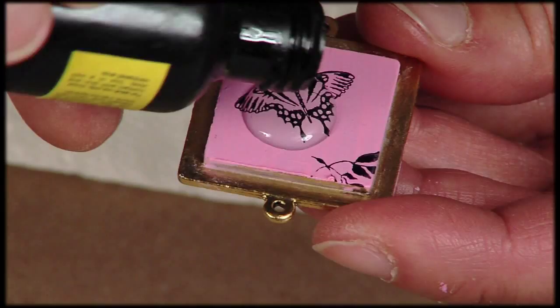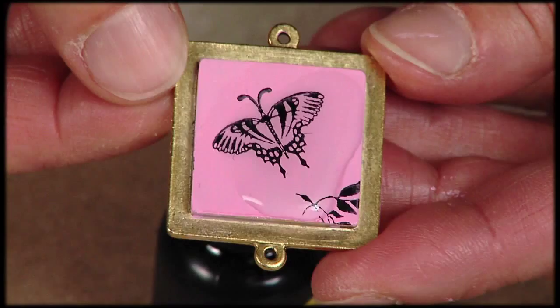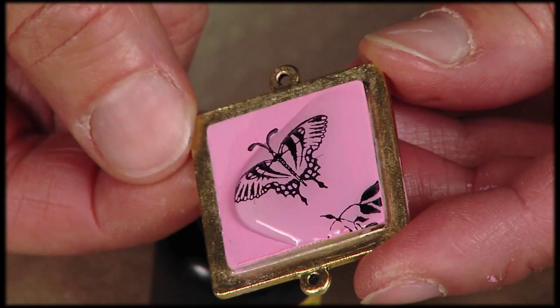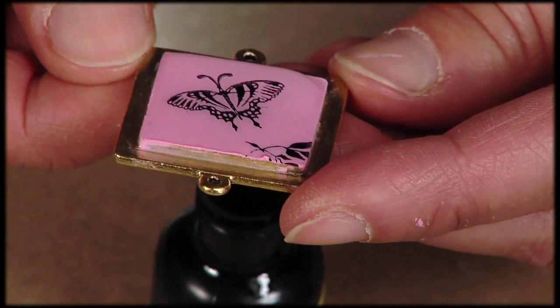Now I'd like to show you how to use the Gel de Soleil UV Resin to give your piece a beautiful, domed, glossy finish. I simply pour it on — it's about the consistency of honey. Then I'll twirl it around so that the gel goes to all the edges of the raised Patera. It takes a little while. If you tip it a little too far, it will run over the edge, but you can just easily wipe that off with your finger or a paper towel.